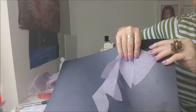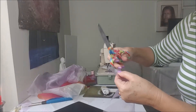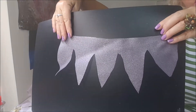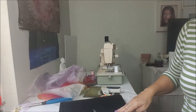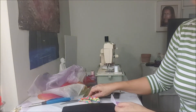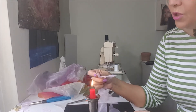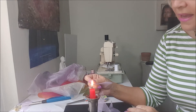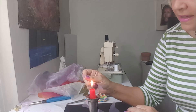And then you have something like this. Here on this part that doesn't have the point, I will cut to make a little point here — it is smaller than the others, but doesn't matter, doesn't need to be perfect. Then I will grab my candle and I will put my fabric not touching the fire, just getting the heat of the fire, and I will go like this.